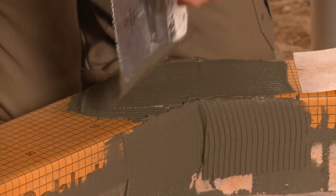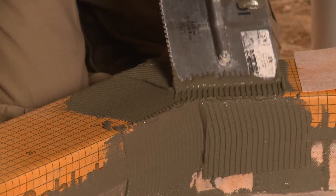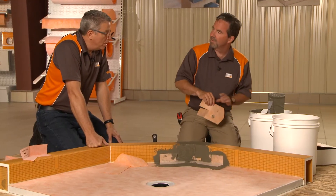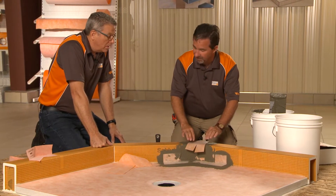And the proper notch trowel again. Make certain that we get it all covered — don't leave any holidays here. What's a holiday? A holiday is a little spot where there's no thinset. It's all about coverage again, Andy. Coverage.